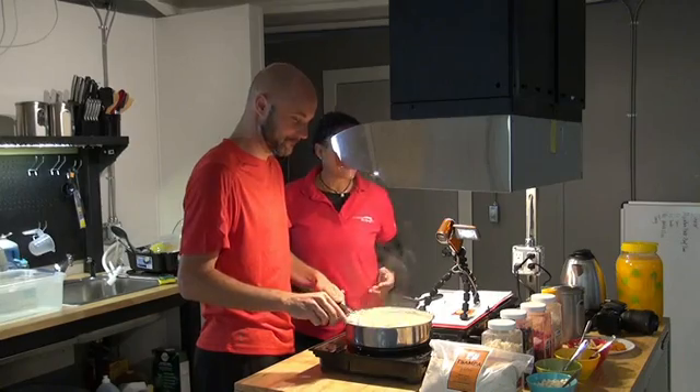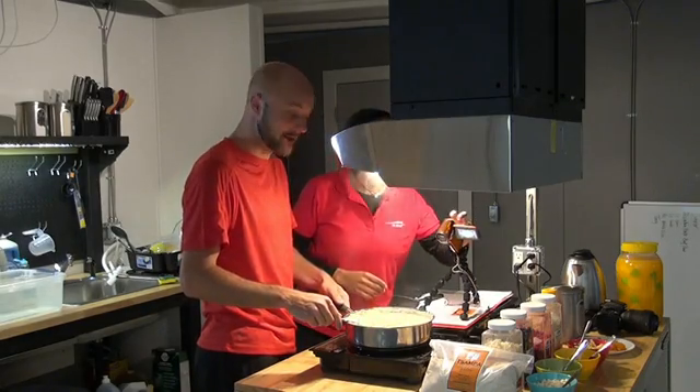It looks like we're ready to go. Excellent. Join us next week for the next High Seas Cookie Show.